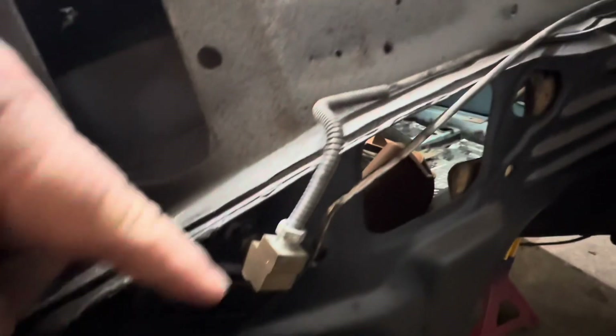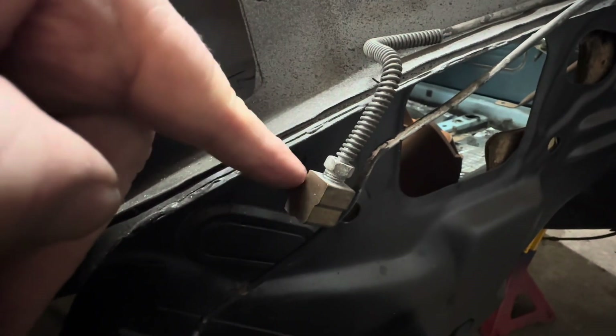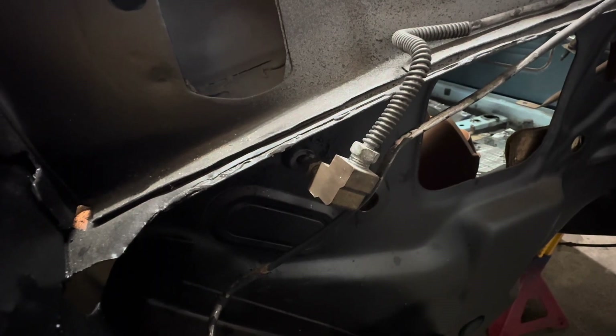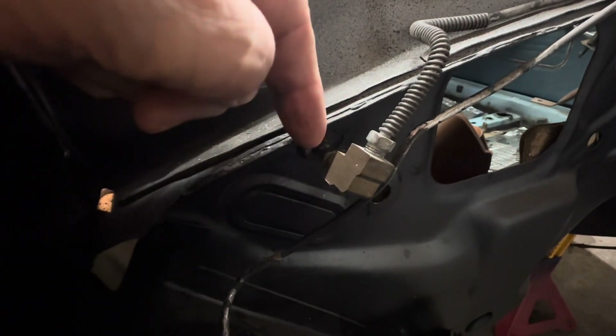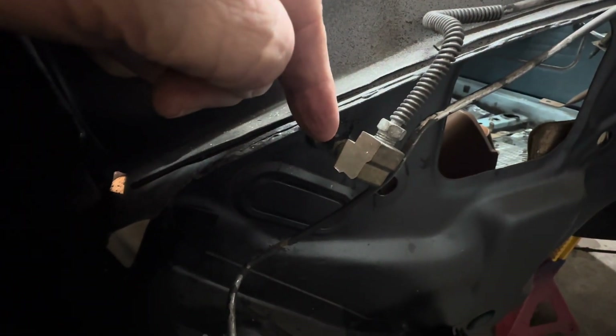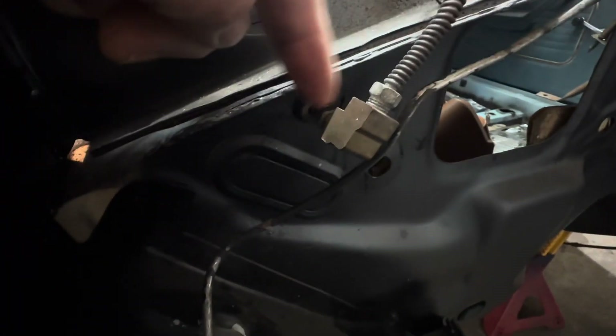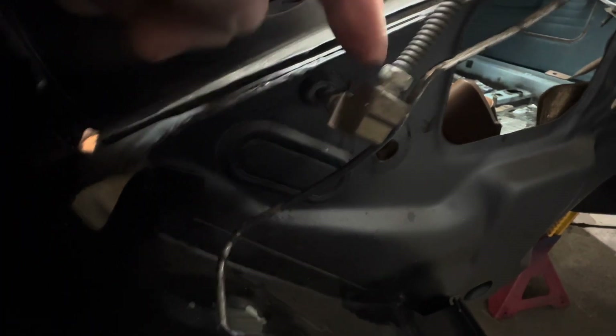So we got this one right here — this line hooks up and goes to the cab of the vehicle, out by the back by the rear end, which I showed you in the last video. I'll see if I can find it and kind of match it in with this. So this goes into the cab of the car.